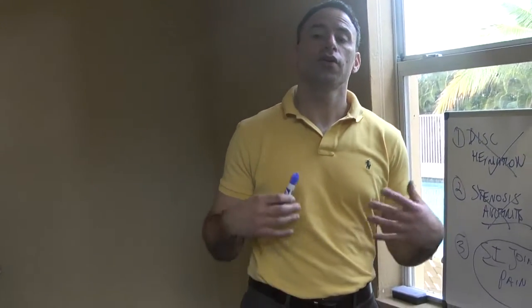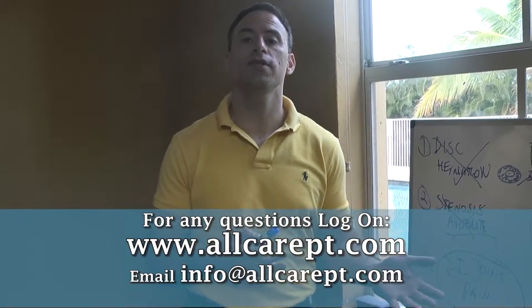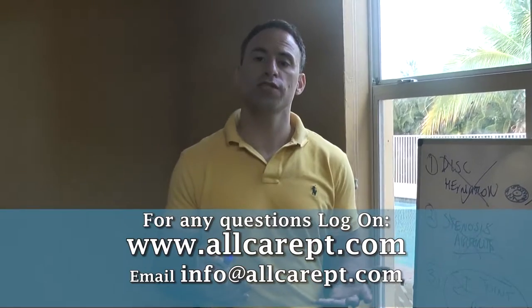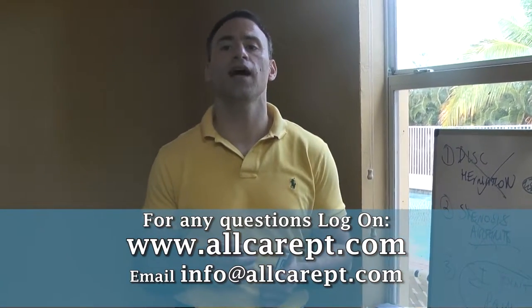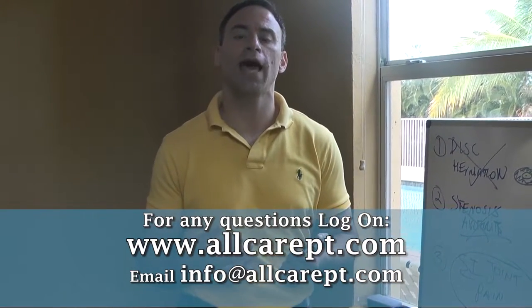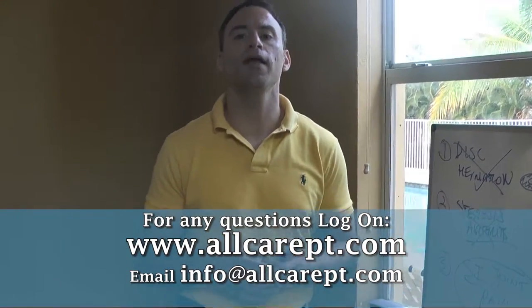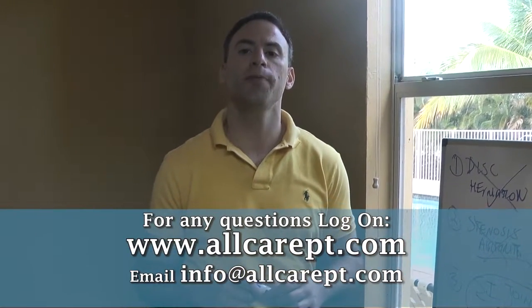Go ahead and leave me a comment below if you like the video and want to see more. If you have any questions, look me up at www.allcarept.com. If you want to come in for a free screen or talk to me on the phone, shoot me an email and I'd be happy to have a consultation with you to let you know if I can help you out.